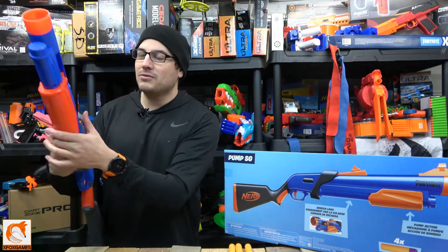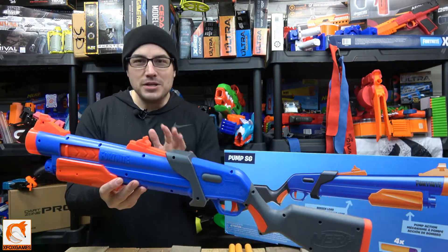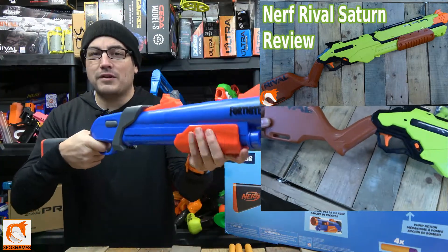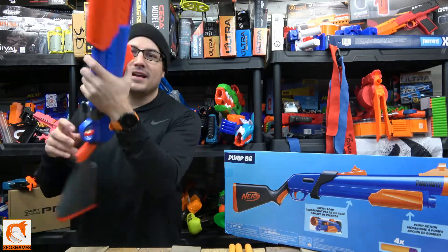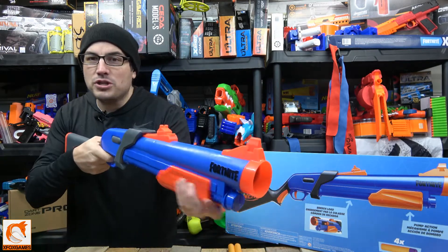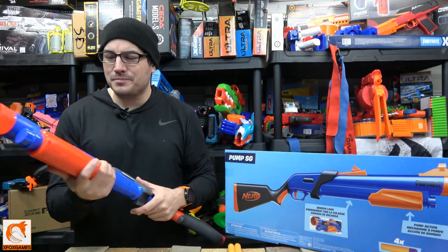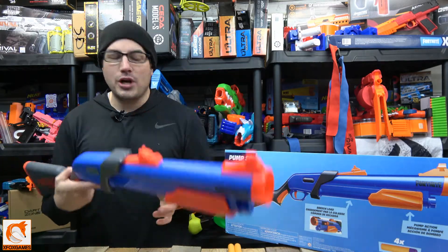You have to load one dart in manually, close the door, and then shoot — that is my biggest gripe. With a shotgun, you either need to shoot multiple rounds or it needs to be like the Nerf Rival Saturn where you have multiple shots and bump fire. You can't bump fire this thing because it's single-shot. I wish you could jam four darts in there and pump-shoot-pump-shoot. The loading mechanism is just really awkward — you have to shove the dart down in there, which makes modifications difficult.